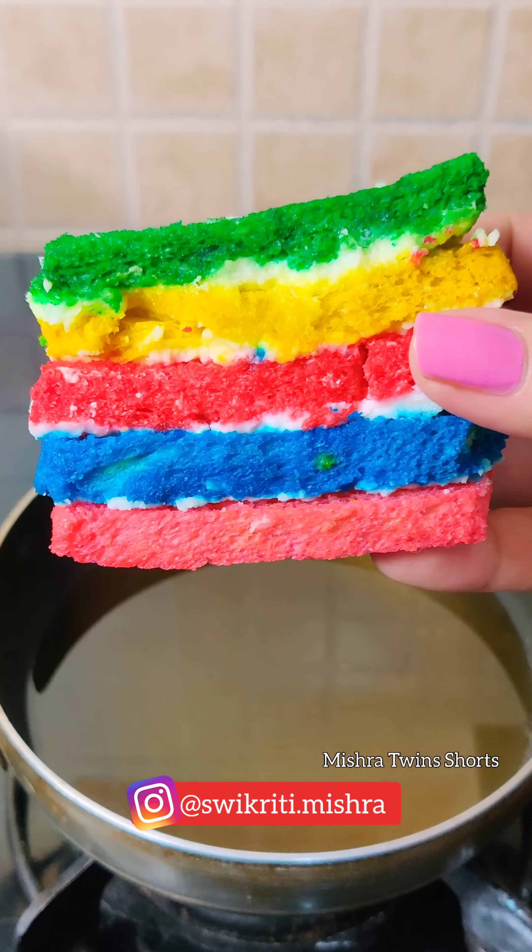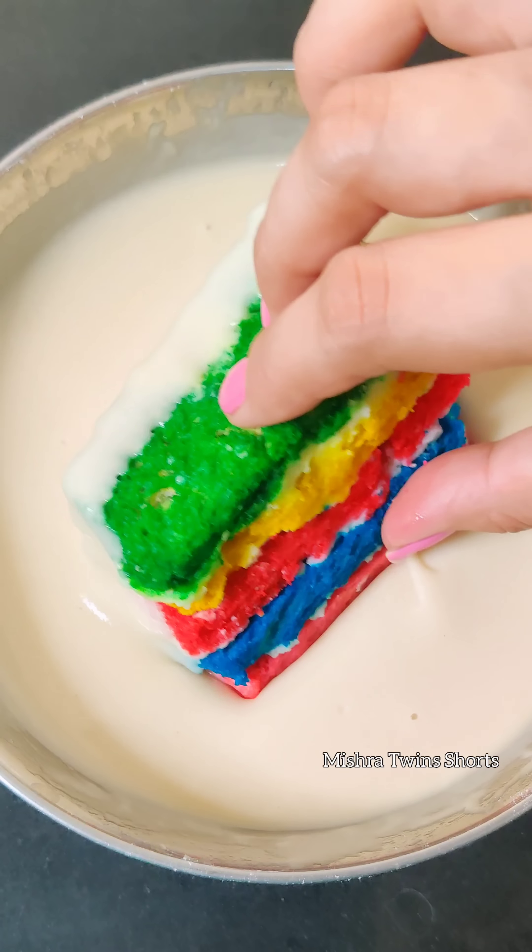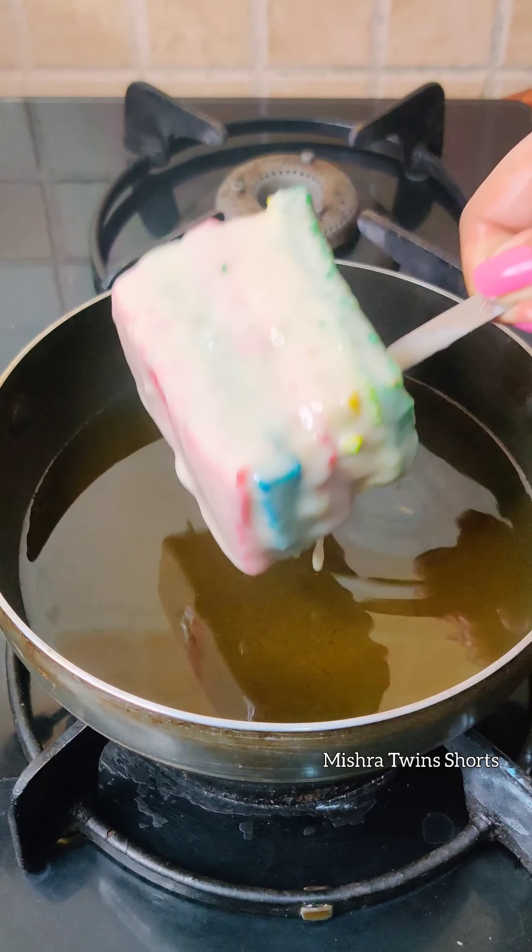Hello everyone, it's Vikriti. Let's fry rainbow pastry. We fried it a few days ago. Let's see how the results are.